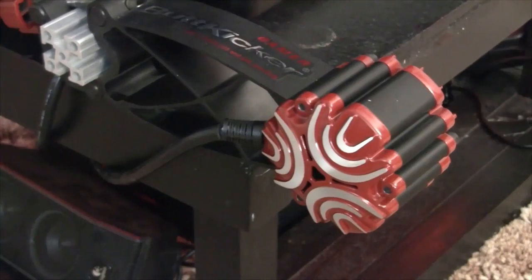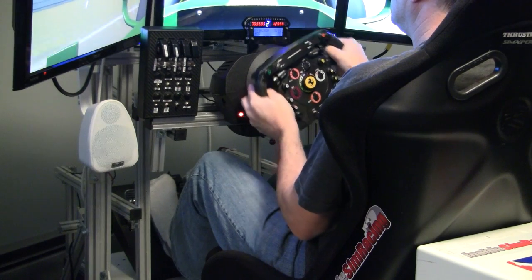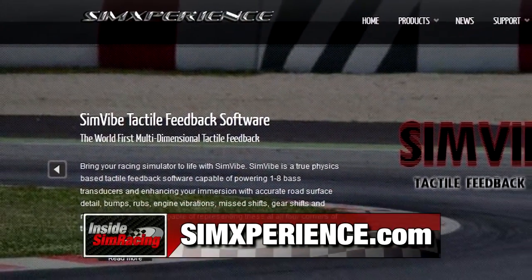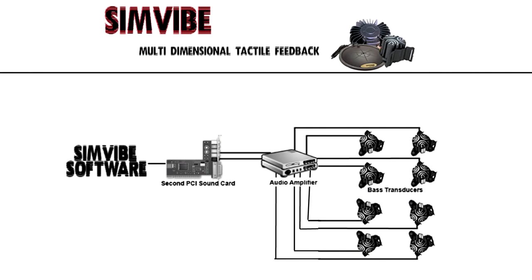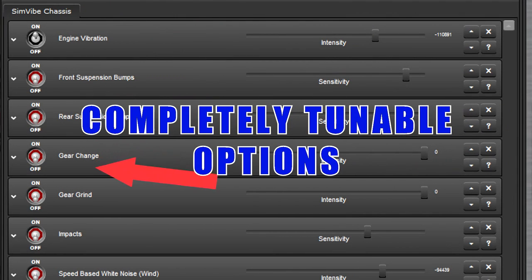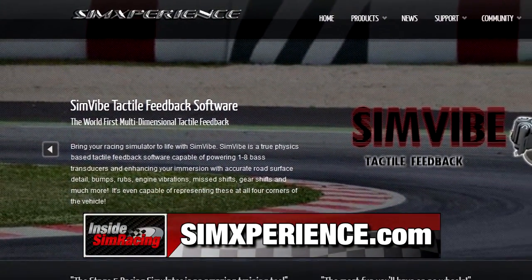Do you have a butt kicker or transducer that's not getting the job done? Is it shaking to just the low end sounds? Simvibe is an advanced multi-dimensional audio bass feedback software that utilizes 1-8 bass transducers and provides the correct physics-based vibrations throughout your simulator. This can greatly enhance immersion and drivability. All you need is one shaker, an extra sound card, and Simvibe software. Go to simexperience.com, click on products, then Simvibe.